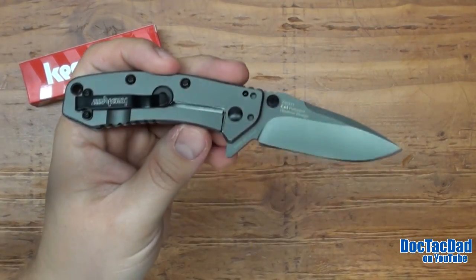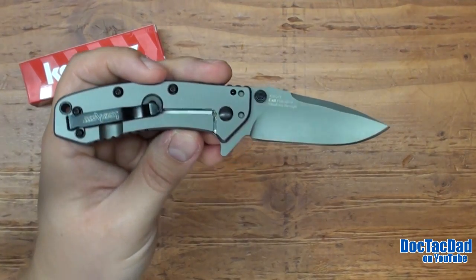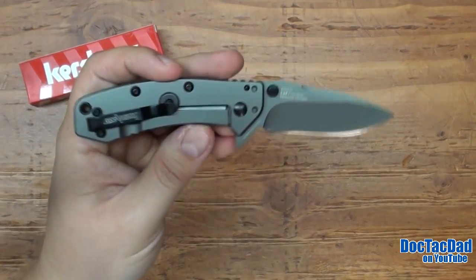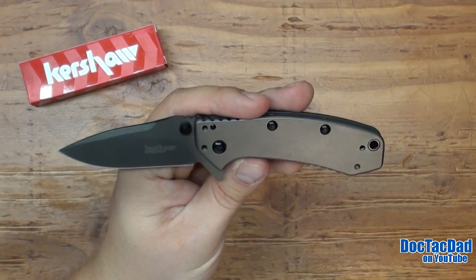All in all, I think it's really, really nice. I think that clip point blade is very, very handsome and very well designed. The overall design of the knife I really like — I love that Rick Hinderer design.